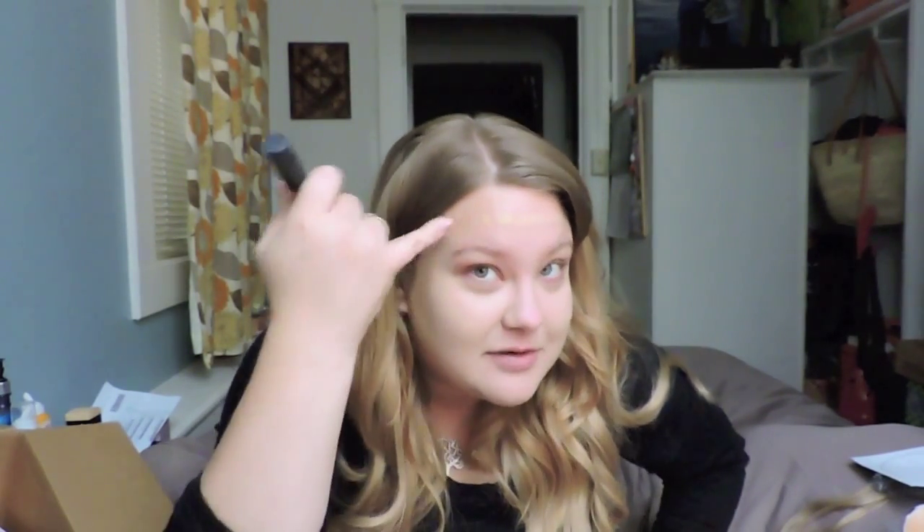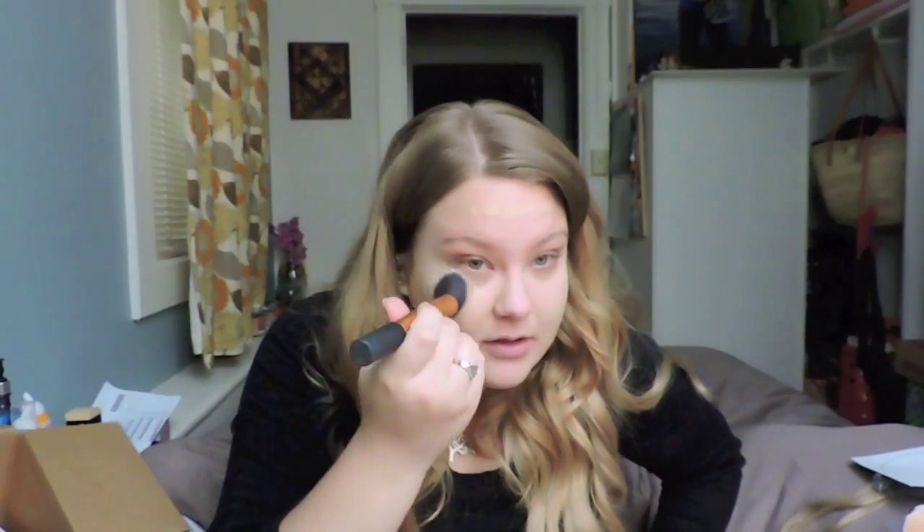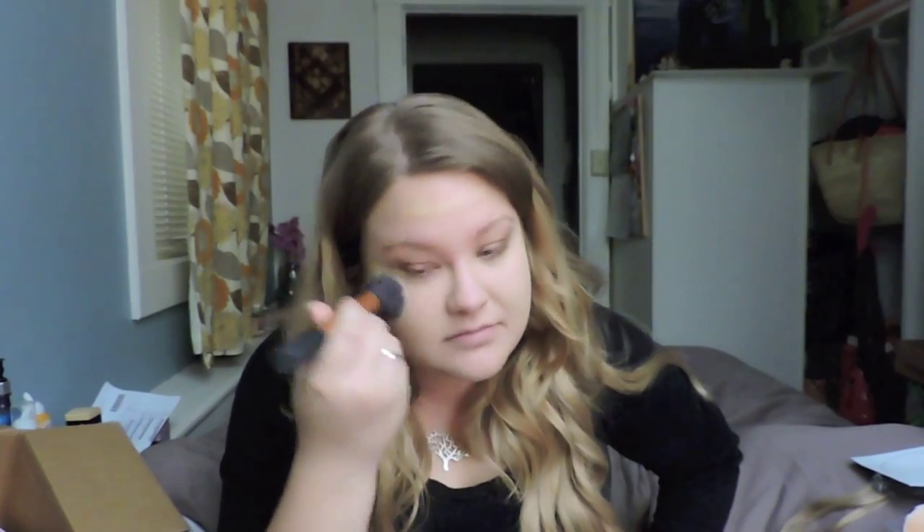My skin has been doing pretty good — I've got a couple issues, there's randomly a pimple right on my eyebrow. But my neck is actually doing pretty good, and I don't know if it has anything to do with this foundation because I know it has skincare benefits. It's encouraging — I really, really like it.